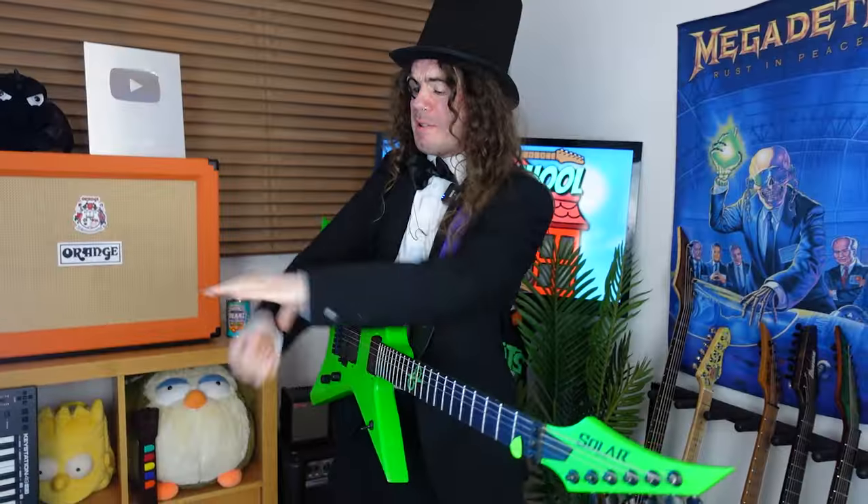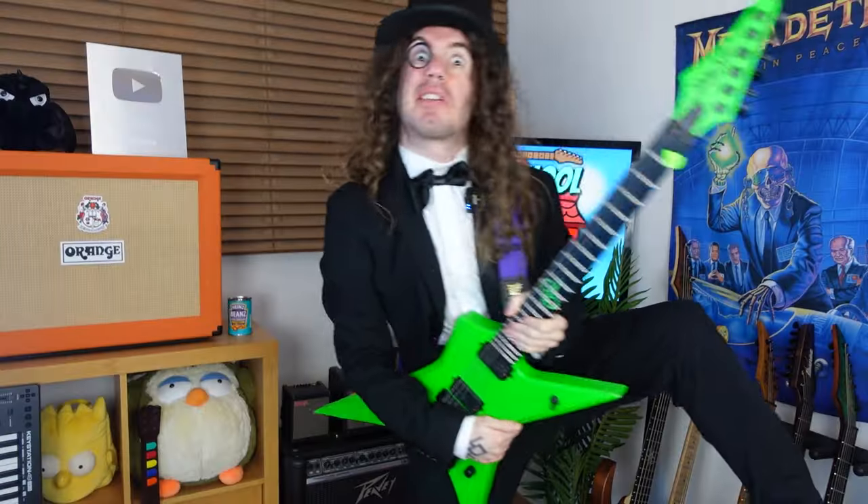Does your picking suck, but you just don't have time to practice? Well now you've got no excuse. This here workout is only one minute long and covers all of the essential aspects of alternate picking. So grab your guitar and ruddy well play along. Let's go!